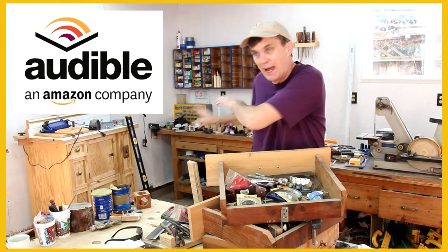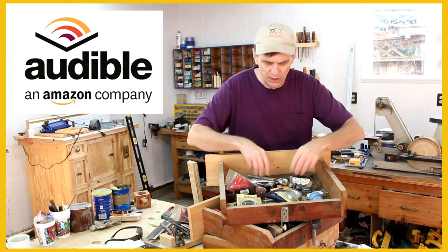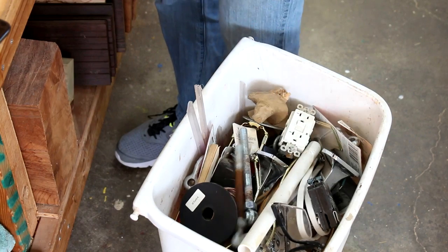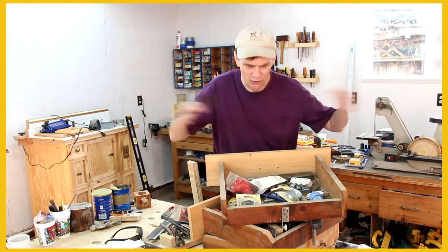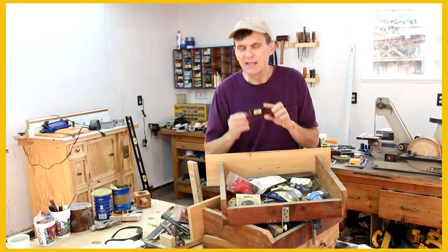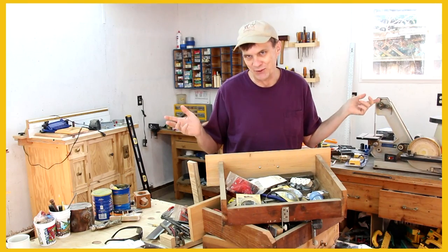Before I put these drawers back into my workbench, I thought I would clean out the junk — I mean, seriously, I don't even know what that is. One of the things we all struggle with when we're trying to clean out our shops is getting rid of things. "Someday I may need that for something." If I've had something for a couple of years — or 20 years — I'm probably unlikely to ever use it.